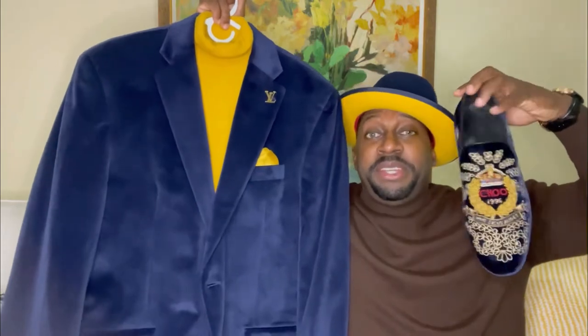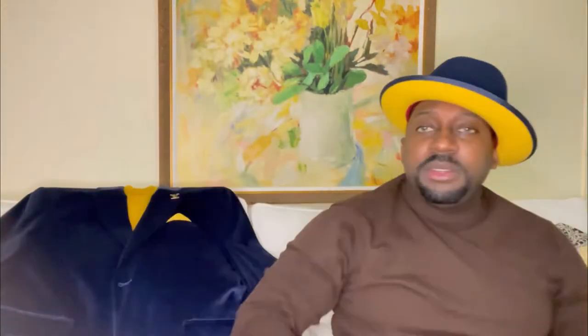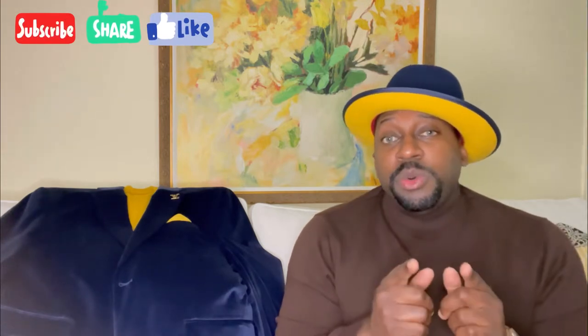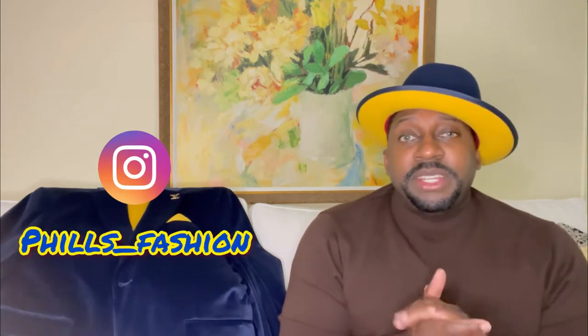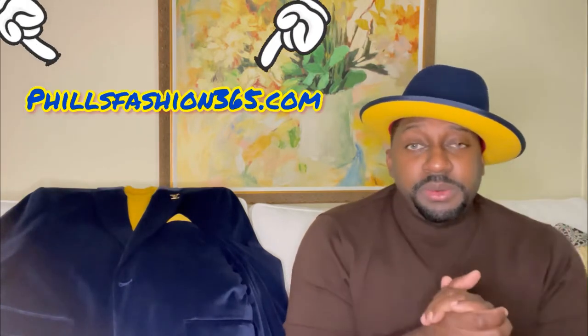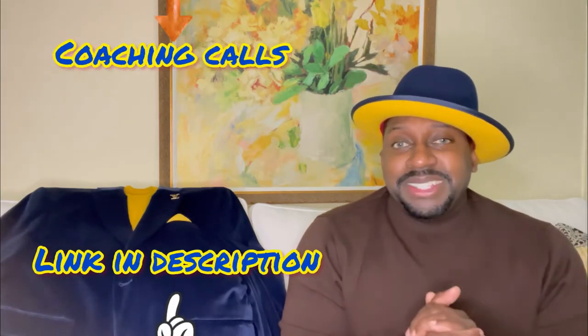I would love to hear your opinion in the comment section — what do you think about the outfit? If this was your first time here, thumbs up, subscribe, hit that notification bell because I'm bringing a lot of beautiful content you don't want to miss. Also follow me on Instagram for outfit inspiration. If you're interested in a personal stylist, I make custom packages for you, and I'm also doing coaching calls. See you soon, stay blessed.